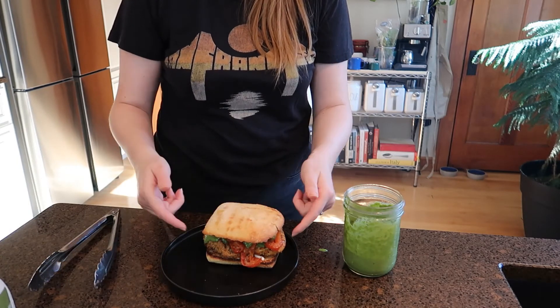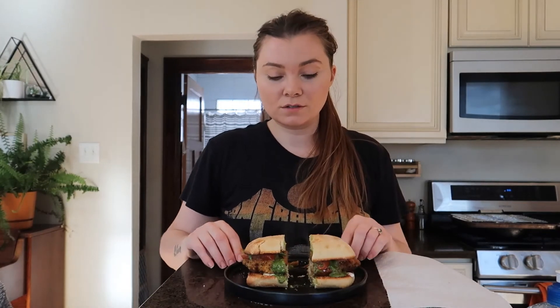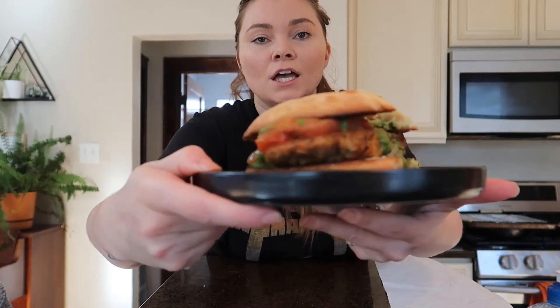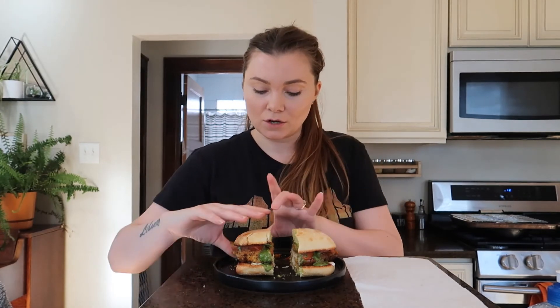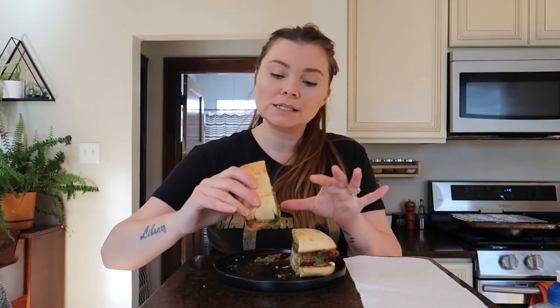Look at how magnificent this sandwich is — can we talk about this? I cut it in half and look at all that pesto flowing out the side. This is one of my favorite sandwiches, and every time I eat pesto I think, holy crap, pesto is so good — why don't I eat it more? Look at how steamy it is. I probably could have let it rest a little bit longer, but let's have a bite and see what it tastes like.